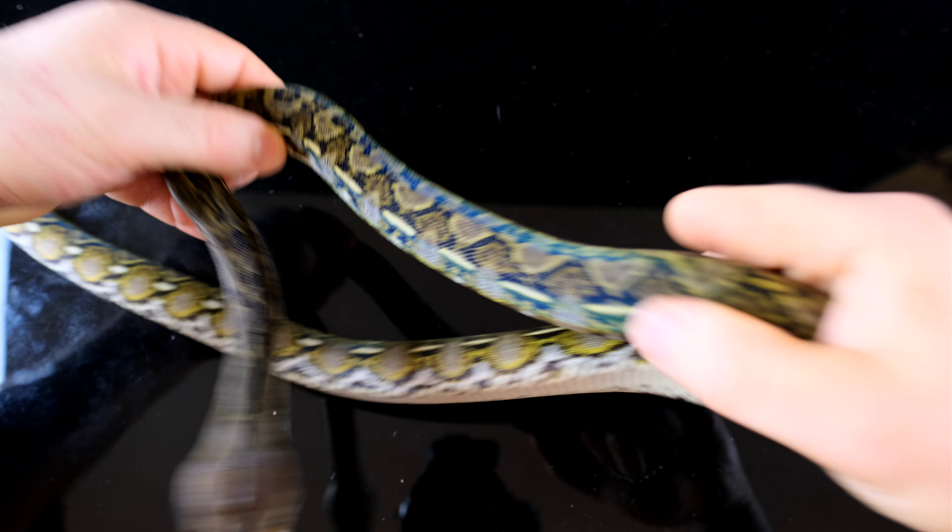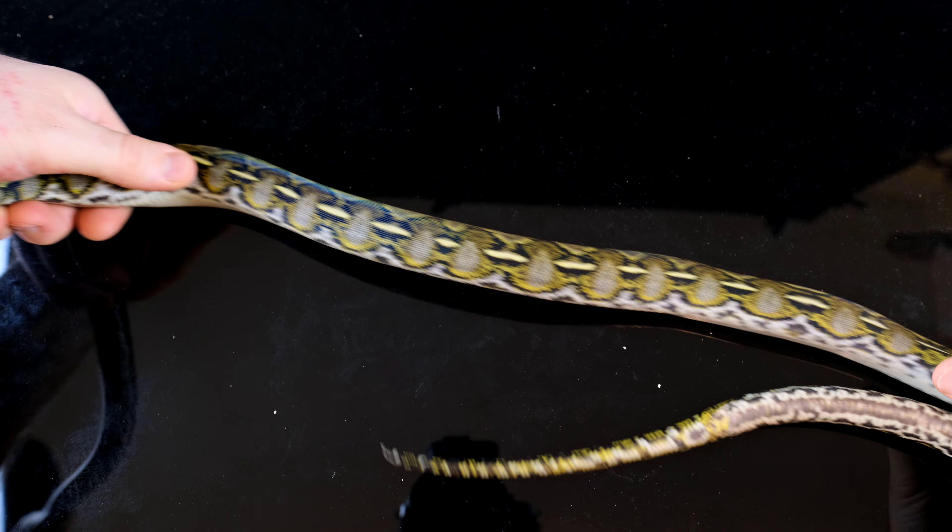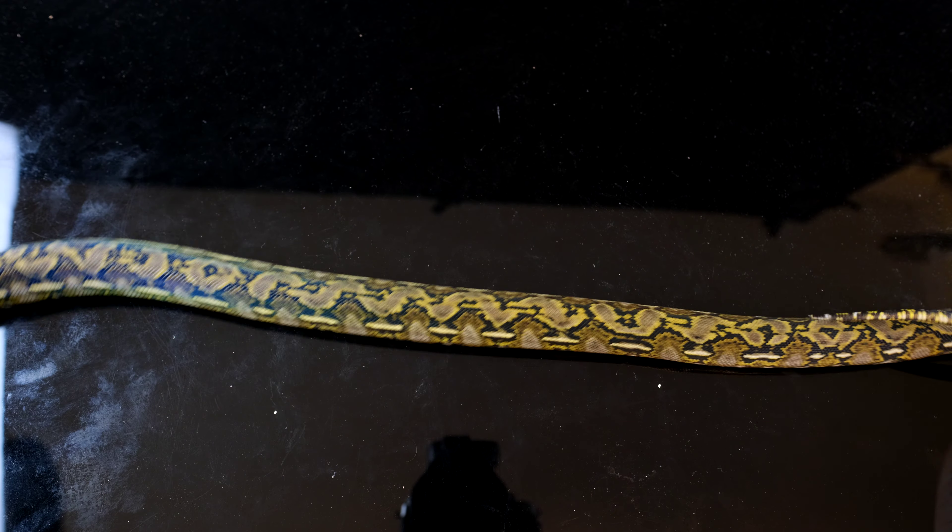Doesn't even get this side here — yeah, it's a really nice animal.